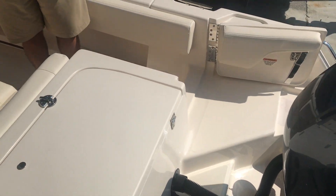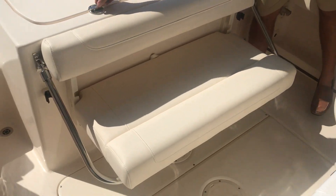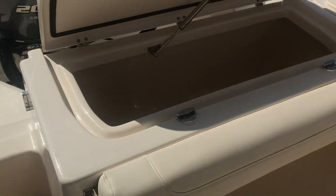As you come through the walkthrough transom you'll see our transom bench seat. Also on the transom you'll have a large fish box. These drain directly overboard by gravity.